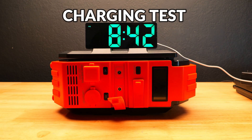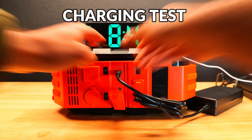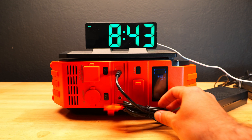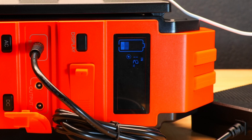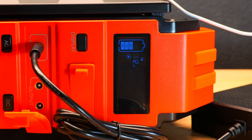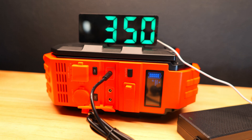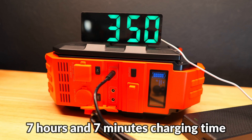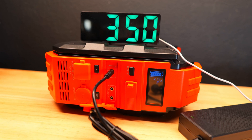Now we're doing a charging speed test to see how long it takes to go from 0% to 100%. We started charging at 8:43, and at the start charging speeds jumped to about 110 watts. Charging ended at around 3:50, so in total the time was about 7 hours and 7 minutes — kind of slow considering the relatively small capacity, but if you're not in a rush you can just charge it overnight.